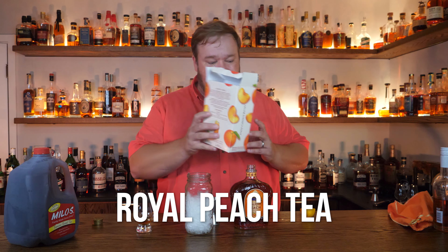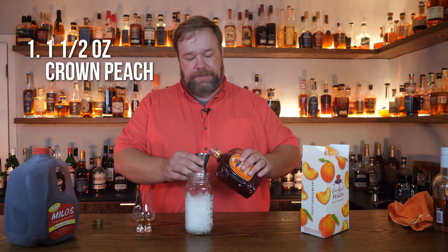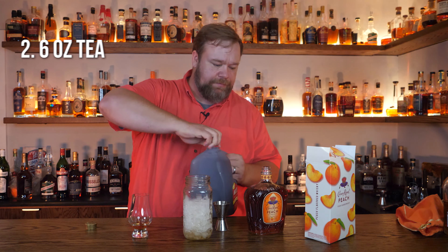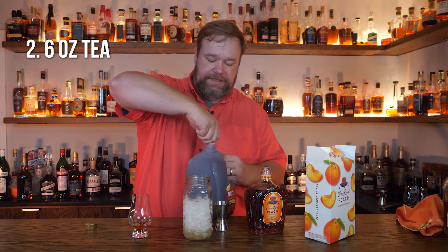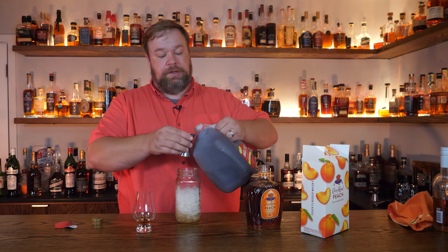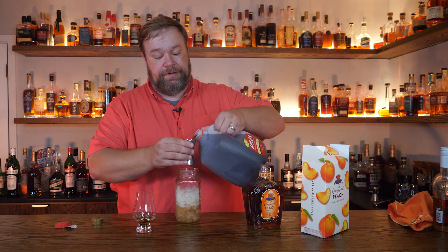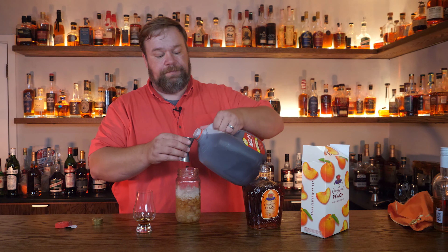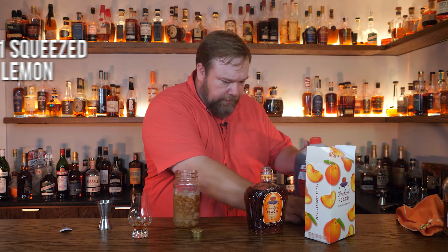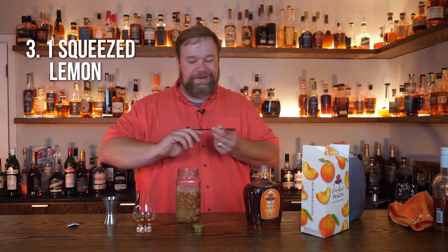So this is the Royal Peach Tea with Crown Peach. It says use an ounce and a half of Crown Peach, six ounces of tea. This is a much bigger than six ounce glass, so let's measure. I get a lot of grief when we don't measure, so let's freaking measure here. This is two ounce. We are going to use squeezed lemon. Let's give this a stir.